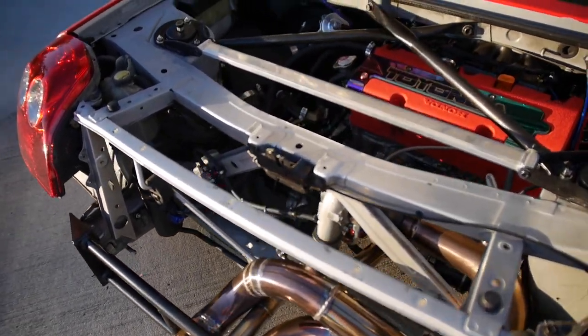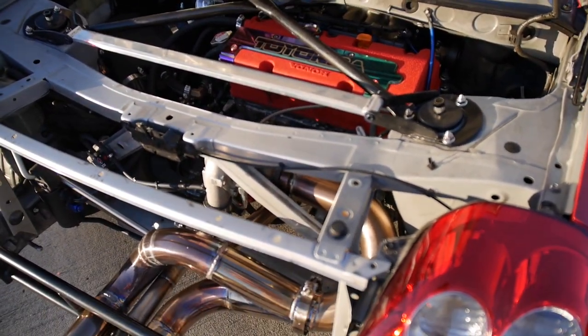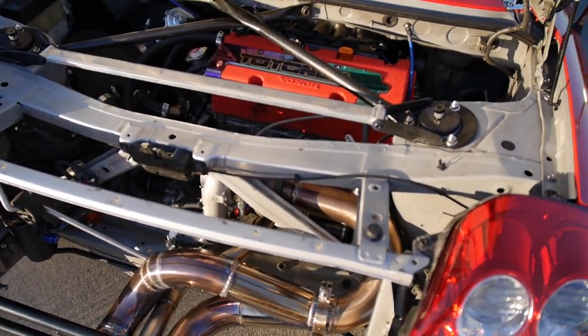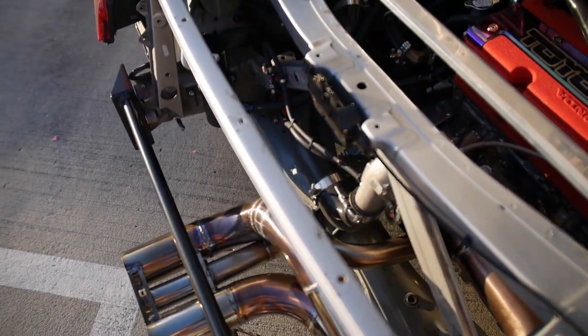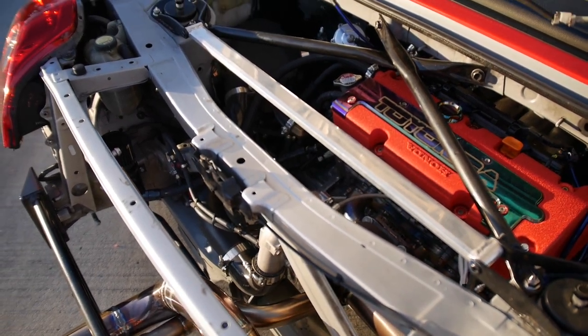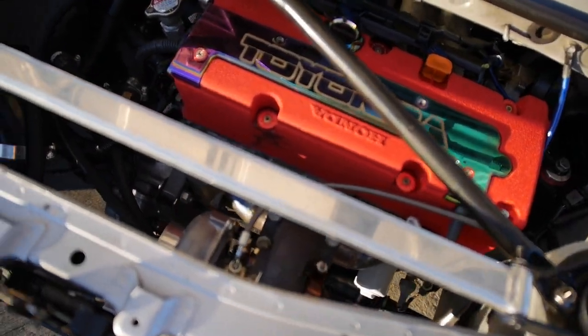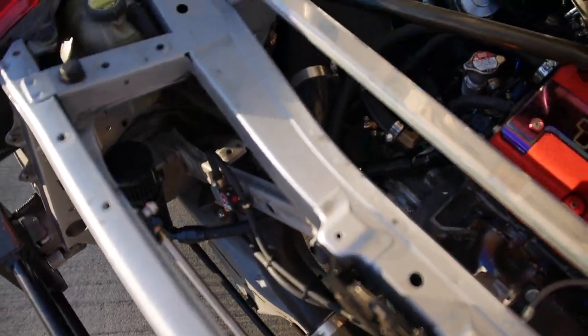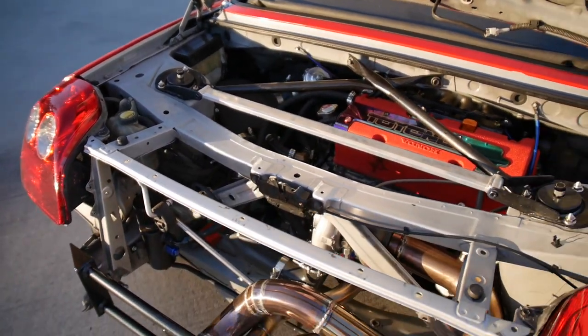Everything is basically stock on the motor side. It does have the RBC intake manifold — same thing I had originally. Turbo back is 3-inch, which sounds aggressive and super loud, but I like it. I'm going to get a turbo blanket in the future — if you guys have any recommendations let me know. He did all the intercooler piping in wrinkle black. He made the air-to-water intercooler, which I actually got from Ian Johnson — I followed his build.